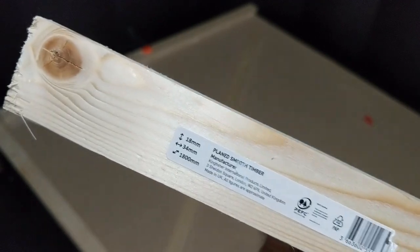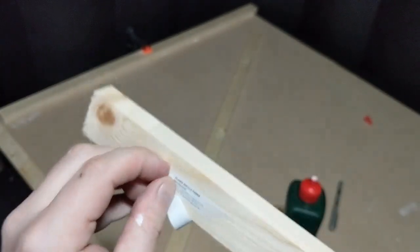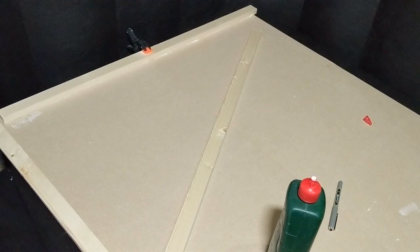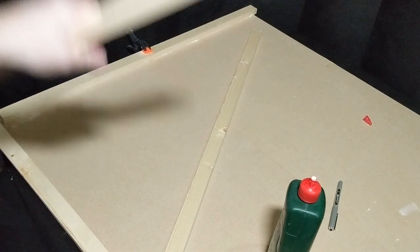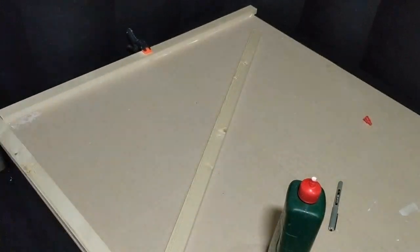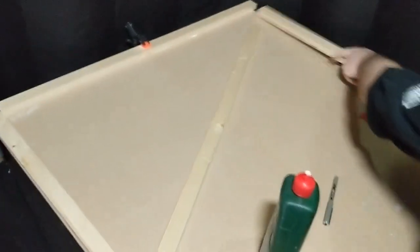These were 18 by 34mm by 180mm and I got the guy to chop them in half for me, so they were both roughly about 90cm each. Three foot is 91.4cm, but once you add in the widths, you've got just over three foot, so this should be more than enough.